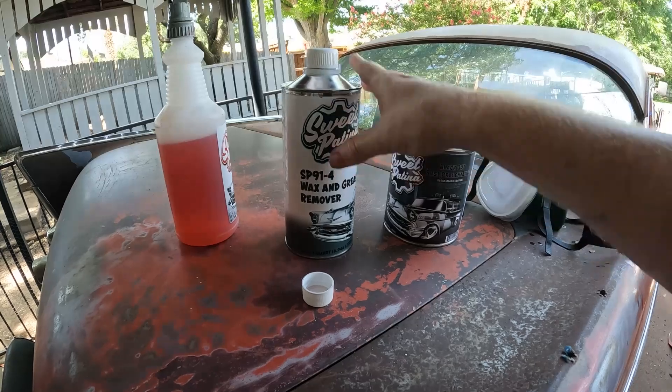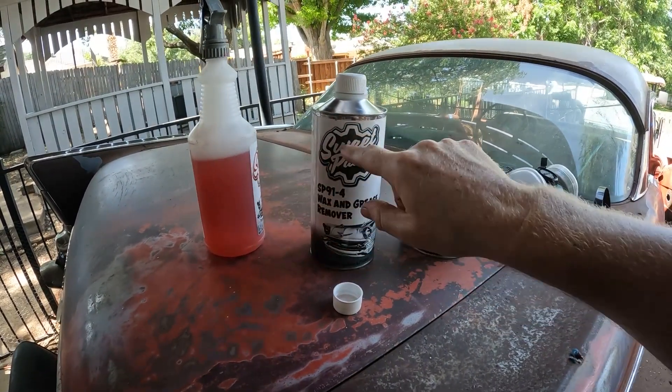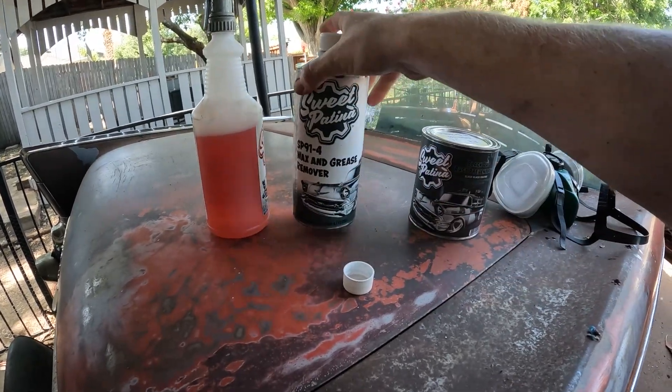I just did the Get Gone degreaser — used maybe a quarter of that bottle. Then I did the SP91-4 wax and grease remover, and there's still more than enough left to do the whole underside of the car too.